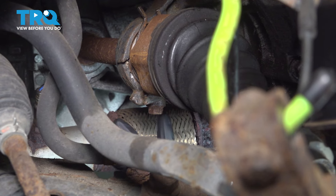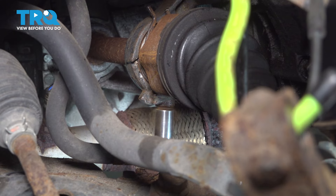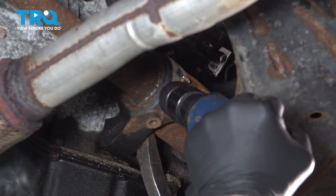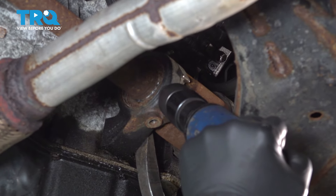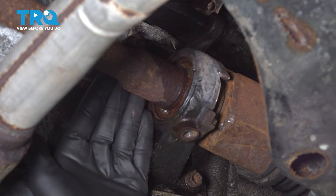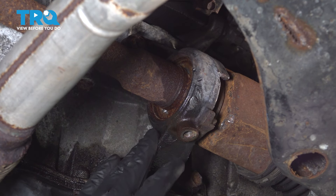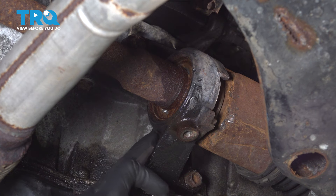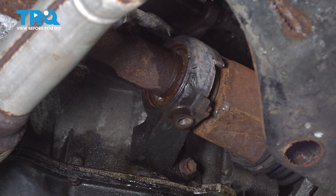Using a 14 millimeter socket, remove the bolt on the bottom of the bearing bracket. The passenger side axle gets stuck in this bracket pretty often. We've tried pretty hard to get it out and we're not able to, so we're going to be removing this whole bracket that it's sitting in and removing it once it's off the car. To remove this bracket, use a 14 millimeter socket and remove the three bolts.